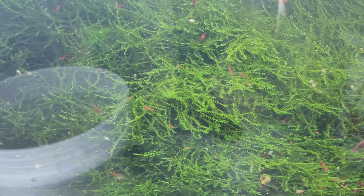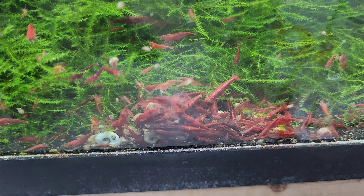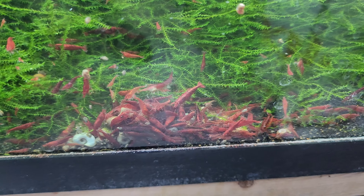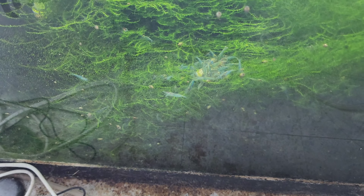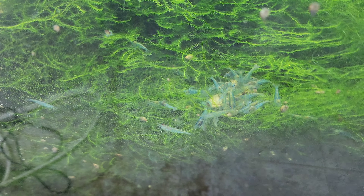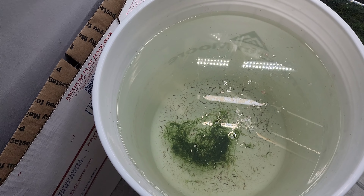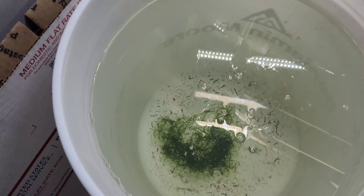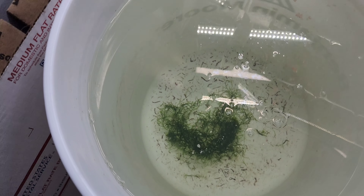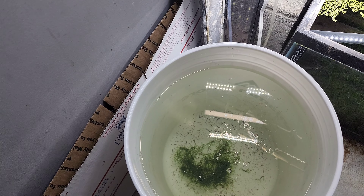Down here is another 20-gallon long — this is a bloody mary project tank. A few of these tanks over here hadn't been doing good. Then this tank down here is like a blue jelly backup — I'm going to do something different with it before long. And now I have a five-gallon bucket: when I did a bunch of work on my green jades I found a few green rilis and tossed them in here, so I have like two shrimp living in a five-gallon bucket.